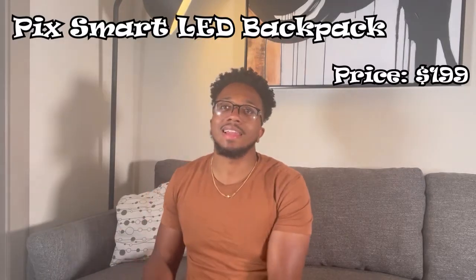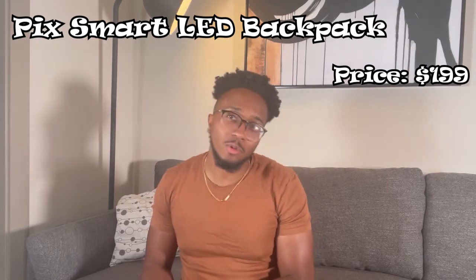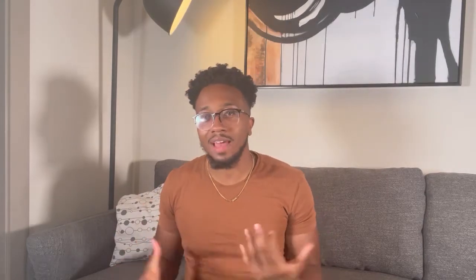The smart LED backpack retails for $199.99, which is a bit pricier for a backpack, but you get that whole customization ability with it. When it comes to customization, you can never put a price on that.